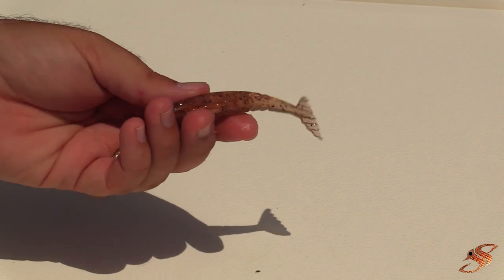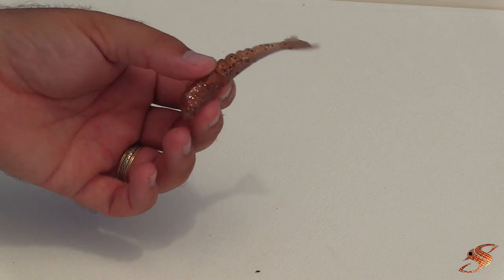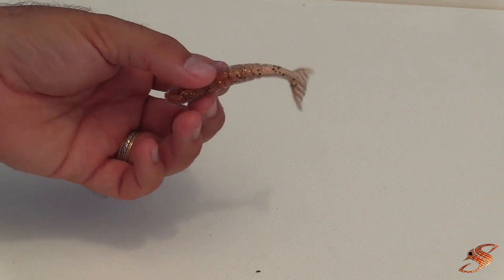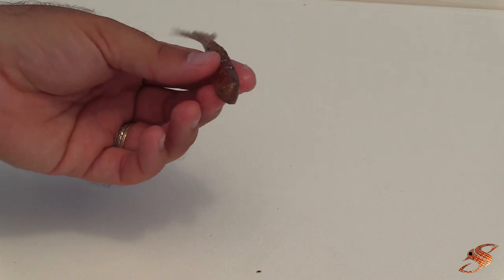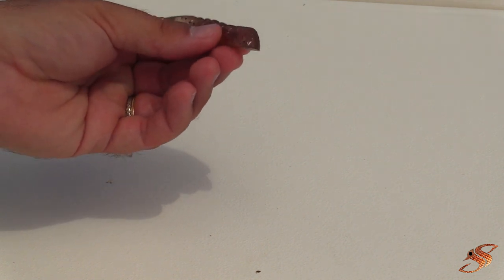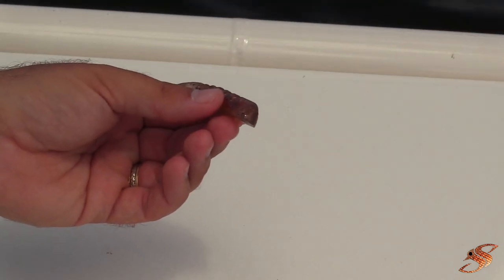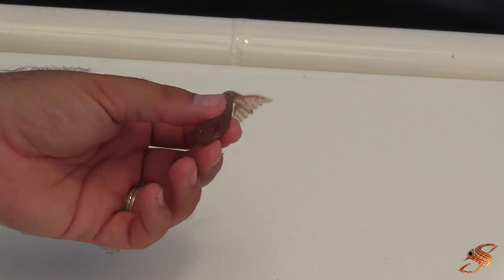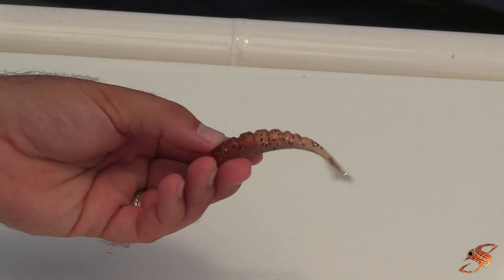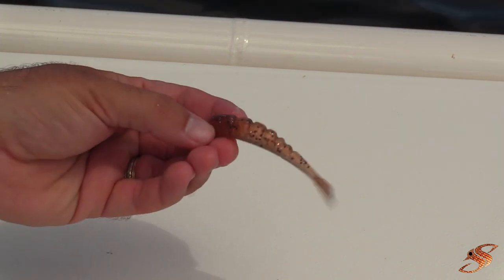The Bite Shrimp look cool, guys — very nice. They're very limber. Unlike the Gulp, which is somewhat stiff, the new penny color with that little sparkle silver and black flake is a really good color. Like I said, I'll put them on my one-eighth ounce or one-fourth ounce Mission Fishing jig head and slay some redfish. It says 'Get Bit with Bite' and 'trophy grade tackle for all your fresh water and salt water needs.' First time I've heard of this brand, but I definitely like this particular bait.